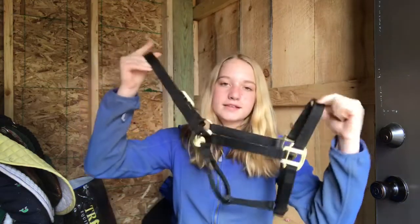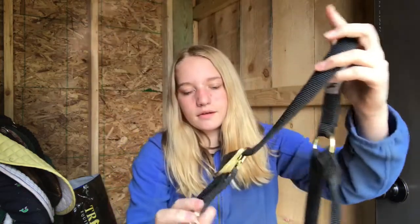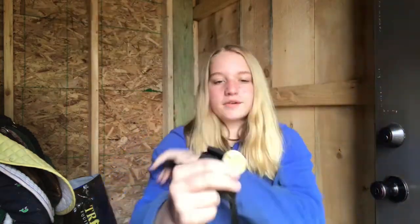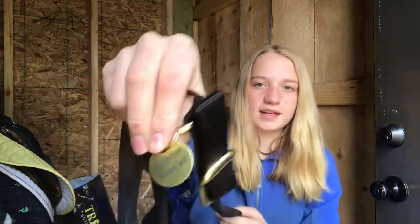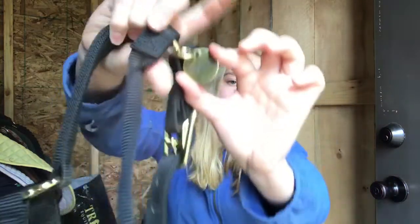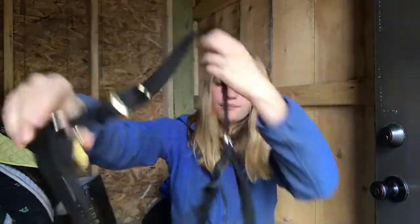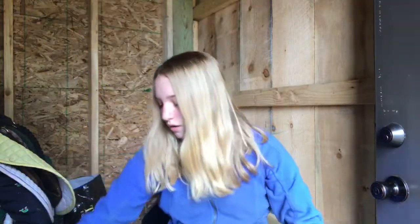The first thing I have is this black nylon halter by Weaver. And I also got this nameplate type thing from SmartPak. It just says Monroe on one side and my name on the other. That's kind of neat.